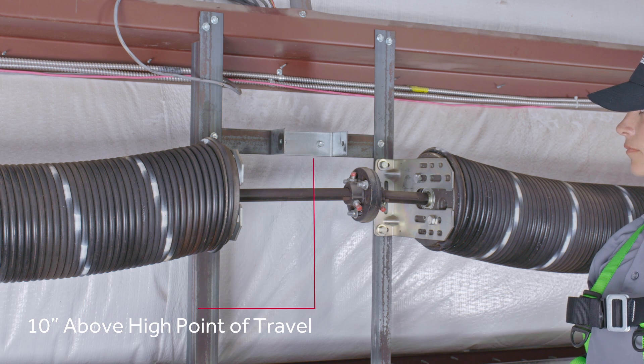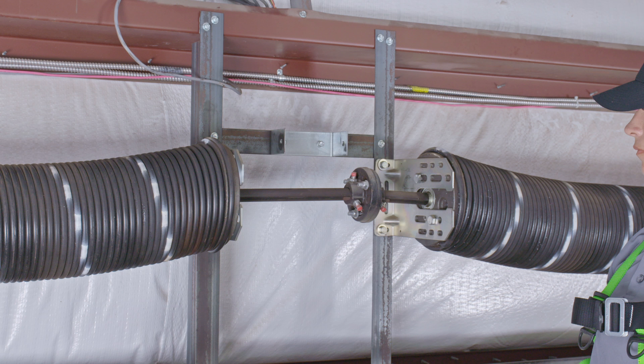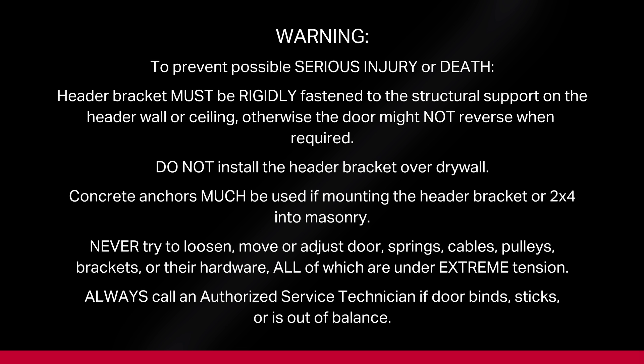Attach the header bracket to the wall. The header bracket must be rigidly fastened to structural supports on the header wall or ceiling. If necessary, reinforce the wall with suitable mounting brackets to ensure adequate support. To prevent possible serious injury or death, the header bracket must be rigidly fastened to the structural support — otherwise, the door might not reverse when required. Do not install the header bracket over drywall. Concrete anchors must be used if mounting the header bracket or 2x4 into masonry. Never try to loosen, move, or adjust door springs, cables, pulleys, brackets, or their hardware, all of which are under extreme tension. Always call an authorized service technician if the door binds, sticks, or is out of balance.